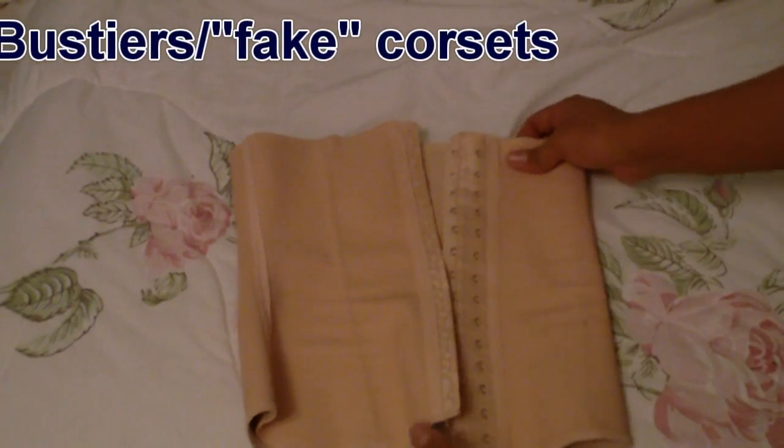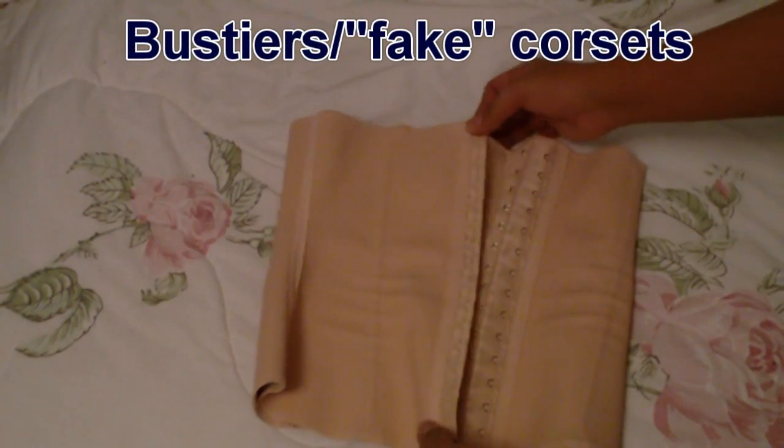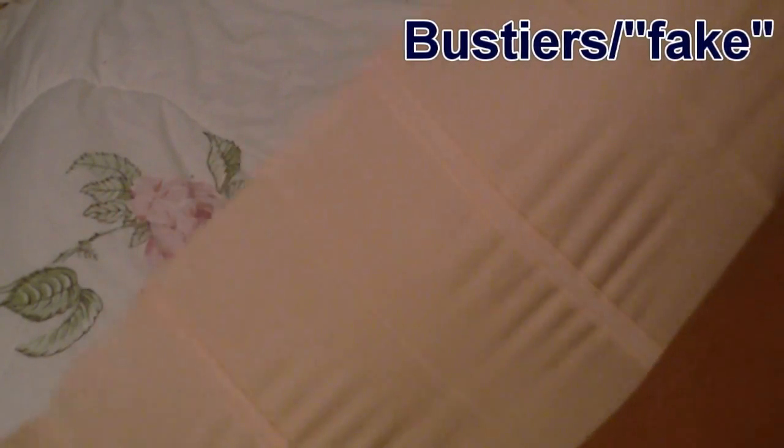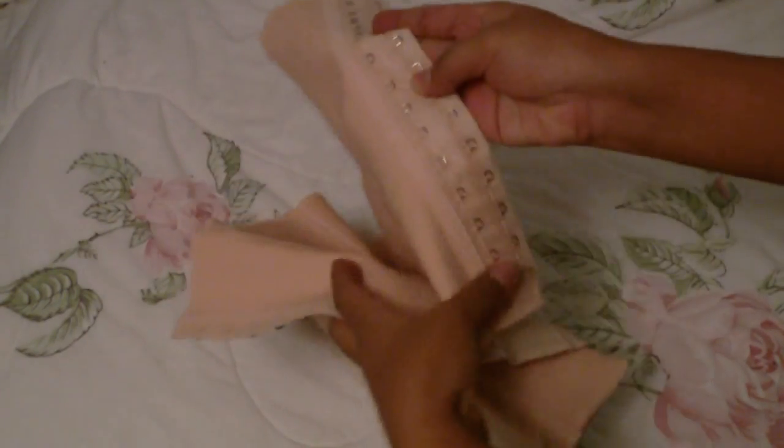Firstly I'm going to start with the corsets that aren't really corsets — so they might be bustiers or Brazilian cinchers, like this one for instance. You can see here it's rather stretchy, it's part rubber, part cotton, many many hooks, nice plastic boning — doesn't really do a lot for me.